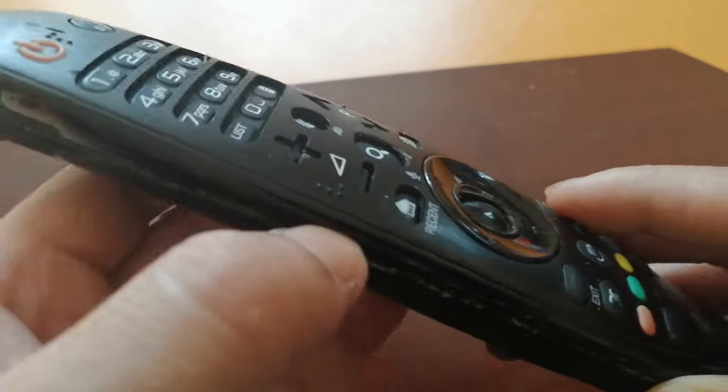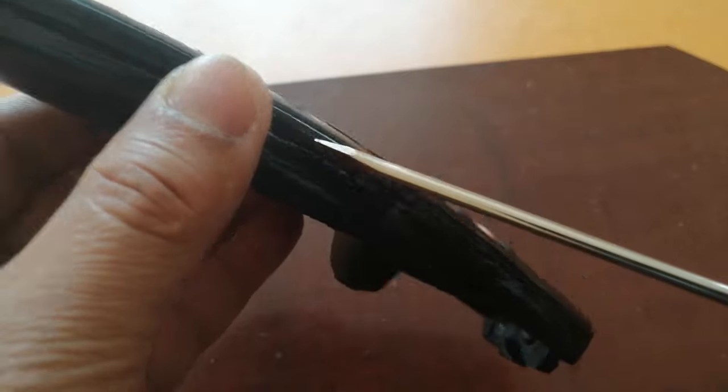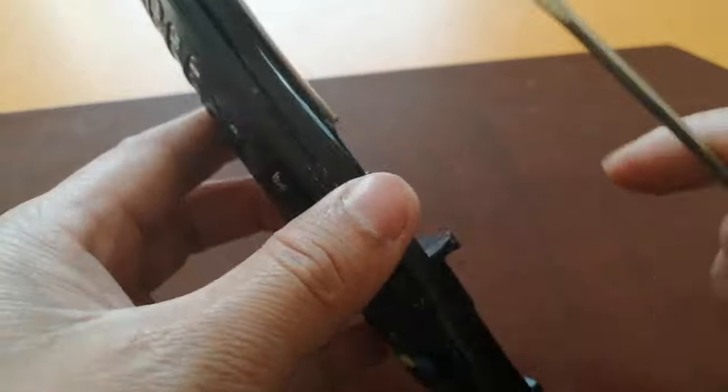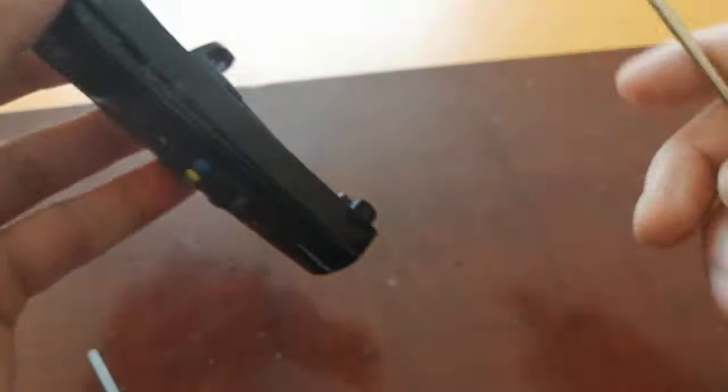First, you need to open it. This is a bit tricky, so be careful when you open it — don't break it. I already broke it a little bit.